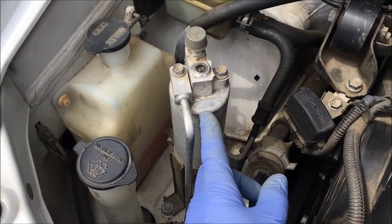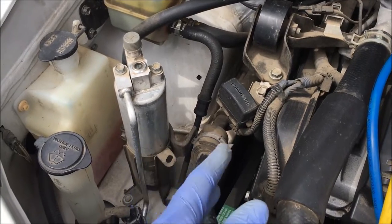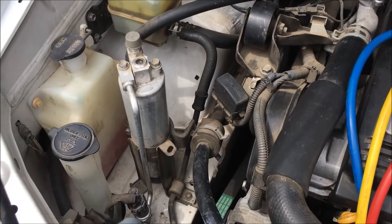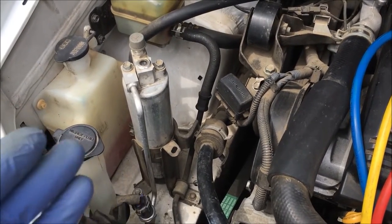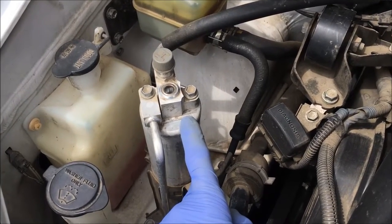We're going to change out and replace the receiver dryer. This is it. If your system is open — meaning you had a leak, or you're repairing your system, or changing another part — you always want to change the receiver dryer.